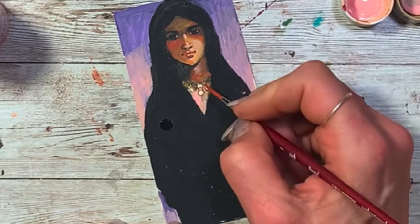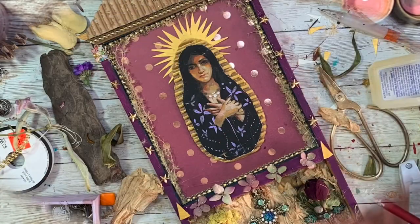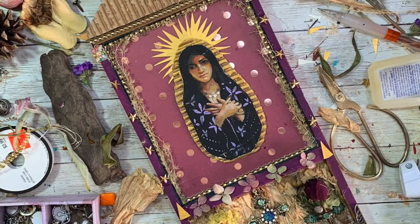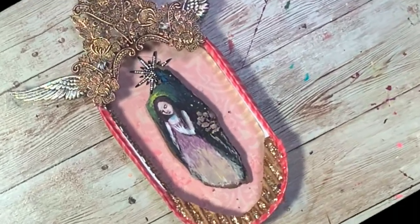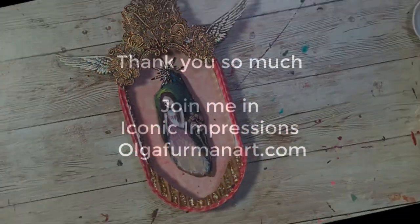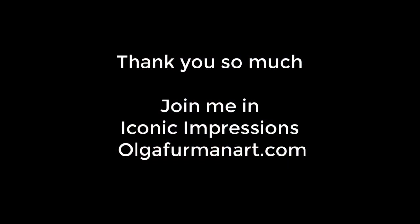And I also show you how I can create a very small tiny Madonna in a sardine box that we can eventually embellish. So I hope you have fun. I hope you enjoy this project and I can't wait to see what you create.